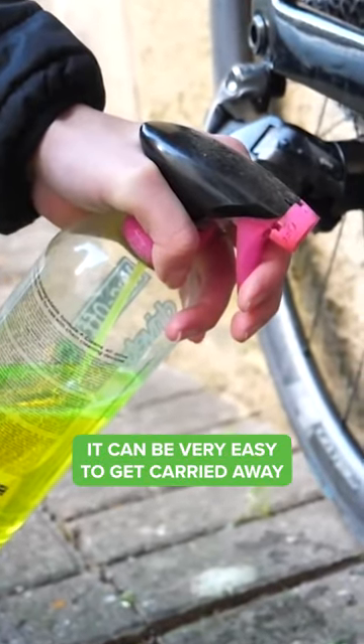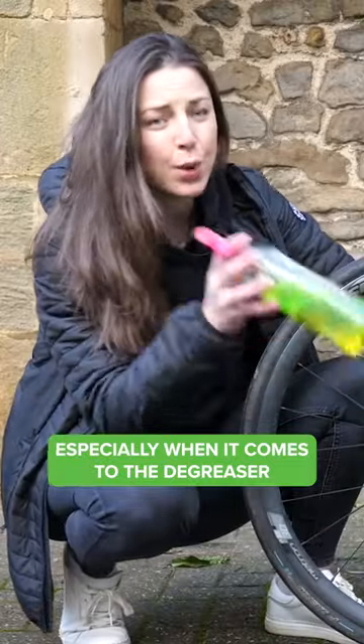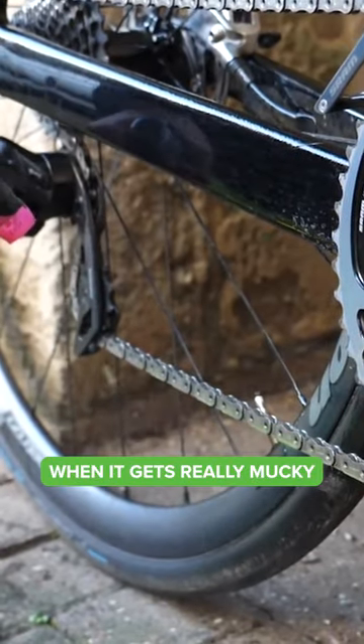First up, when cleaning your bike, it can be very easy to get carried away with all the bike washing products and apply way too much, especially when it comes to the degreaser. You don't need to be spraying this all over your bike — it's only really your chain that needs it when it gets really mucky.